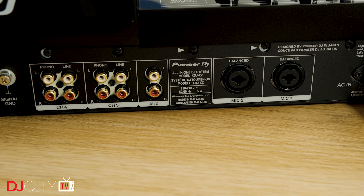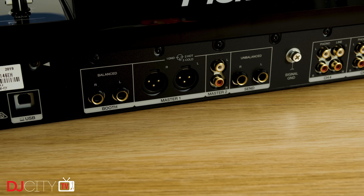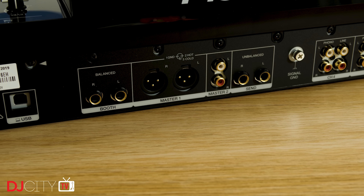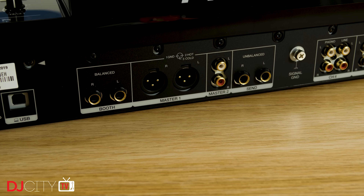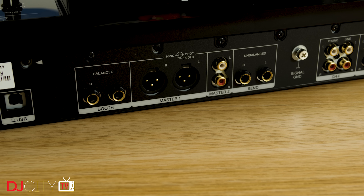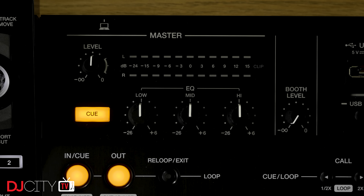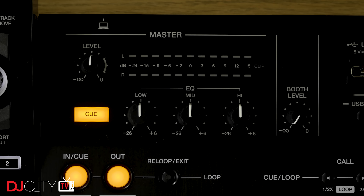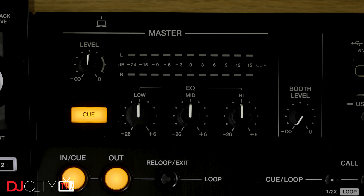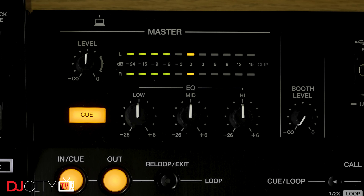More on the channel situation in a moment. In terms of outputs, there is an unbalanced send output, which appears to be designed for the DJS-1000 sampler — there's no regular send and return loop on here. You then have Master 2 on unbalanced RCAs, Master 1 on balanced XLRs, and booth output on balanced jacks with its own level control up top. It's nice to see that there is a three-band EQ on the Master, which can also be assigned to the booth in the utility menu. Master EQs have largely disappeared from DJ gear in the last 20 years, but they can be so useful when trying to tame an unruly sound system, so they're always welcomed by me.